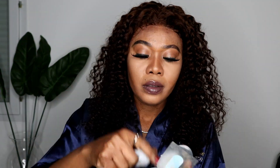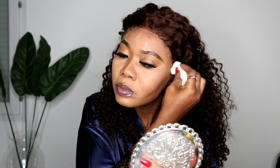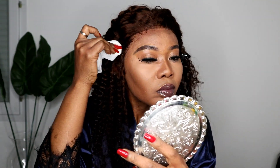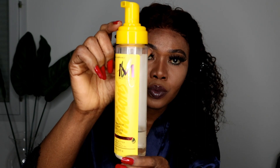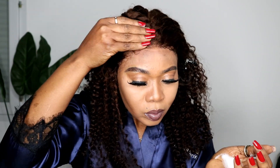You can see the front hairline — while I was installing the wig with the styling gel, I brought some hair out to make it look more natural. I didn't originally want to style baby hairs, but I did a little bit of baby hair slaying at the end to make it look even more natural.